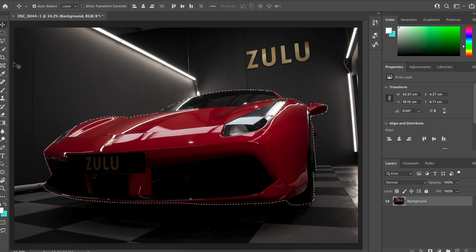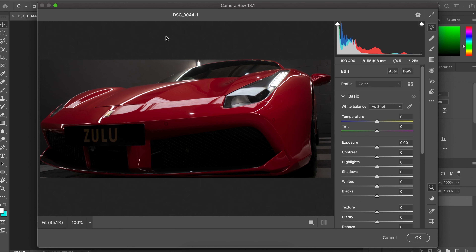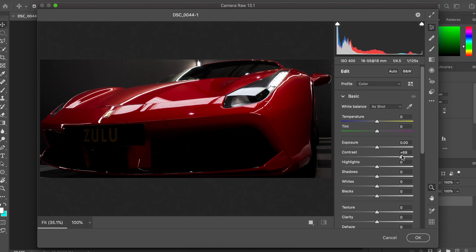The way I edited this picture was a quick and easy approach. We want to separate the car from the background, so I went to the Polygonal Select tool and made a selection around the car. Once I had a nice shape, I went to the Camera Raw Filter and adjusted the colours to get it how I wanted.